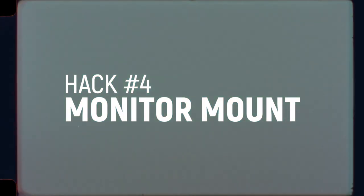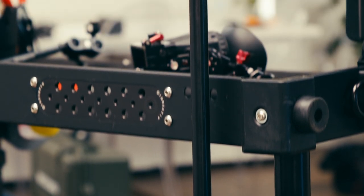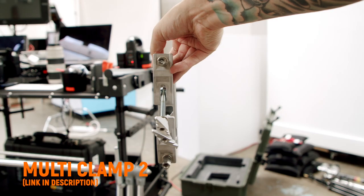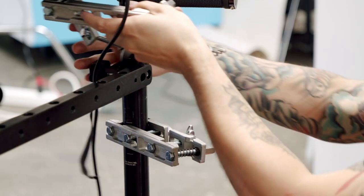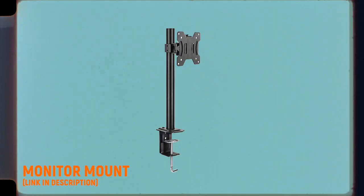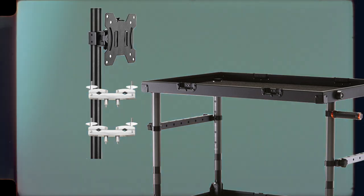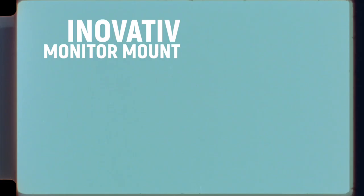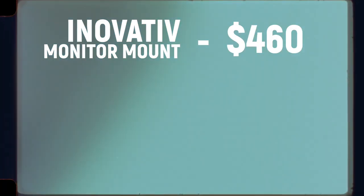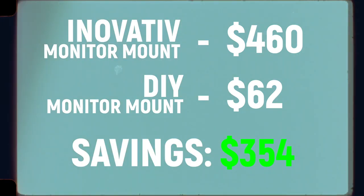Hack number four: Monitor Mount. I did end up getting the innovative monitor mount during a promo, but here's how I would do it if I wanted to save money. I followed the same configuration and setup that innovative does, but I found a couple cheap drum parts that work exactly the same. First you need a couple of these multi-clamps. I mount both of these to a single beam, usually on the opposite side of the C-stand just to balance things out. On Amazon I found this inexpensive VESA monitor mount that can fully articulate. Just mount the VESA tube into the drum clamps and now you've got a monitor mount. Total cost for innovative monitor system: $460. Total for this DIY hack: $62. Total savings: $354.